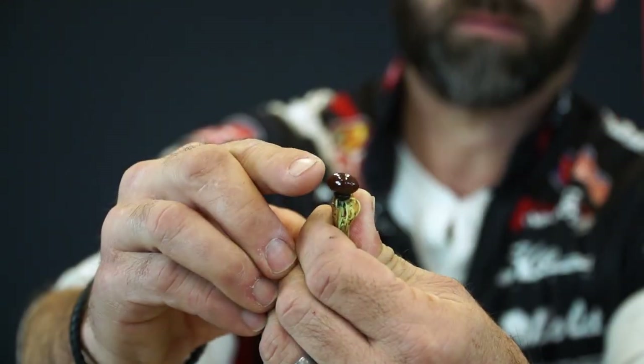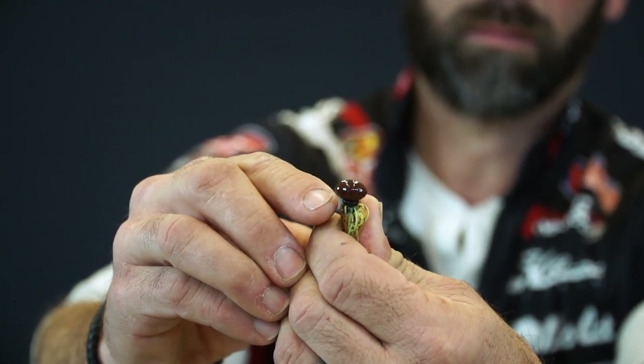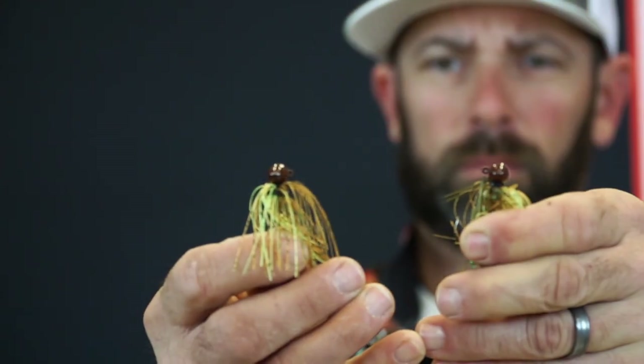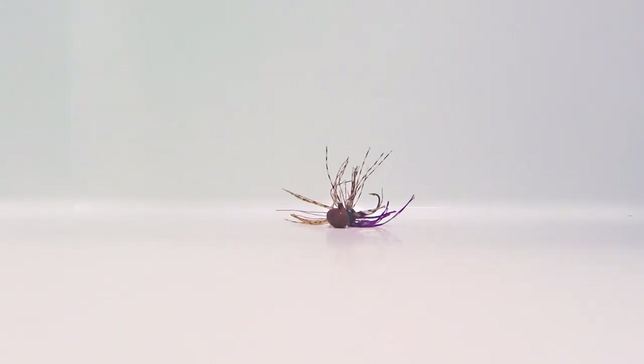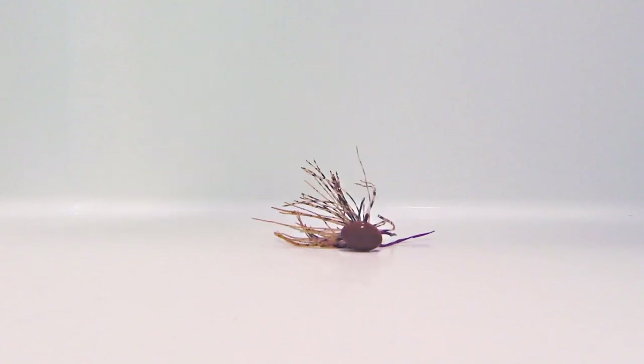Let me tell you a couple things about what makes this micro football so special. The first one is the head design — it's a broad-shouldered, more traditional football head style jig head that's going to help keep this jig out of the snags, especially on a rough or rocky bottom. The line tie on the micro football is at 90 degrees, and that 90-degree line tie is going to help keep this jig tracking true and laying straight on the bottom, which is so important with a football style jig.